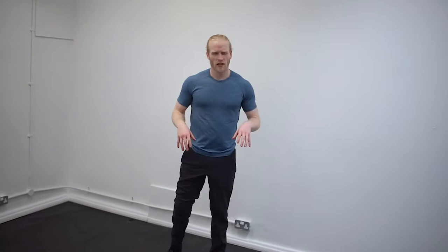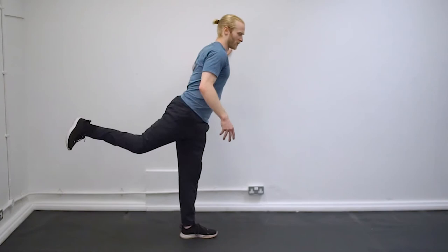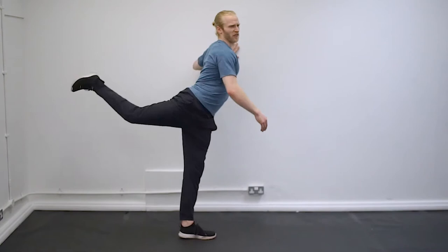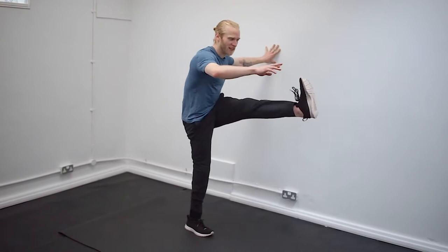Now that we've done a little bit of easy bouncy stretches, we're just going to transition those into a little bit more dynamic. So if you just find yourself a nice wall or something that you can hold on to, we're just going to do some leg swings — nice and easy in front. Watch out that you don't kick everyone in the face. We've got a good kick in front and a good kick behind. You can do anywhere between 6 and 12 of these depending on how you feel.